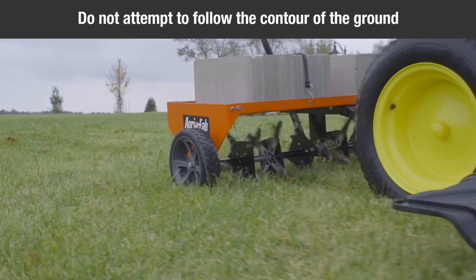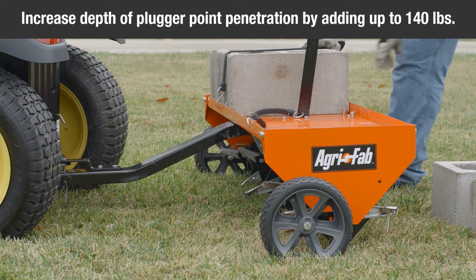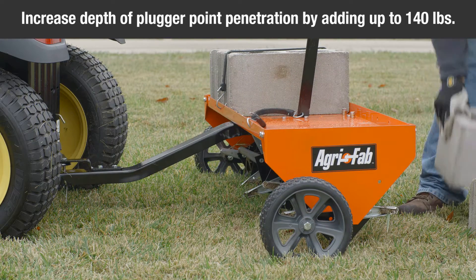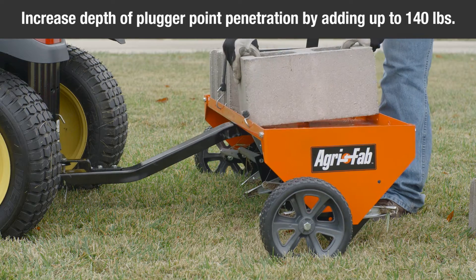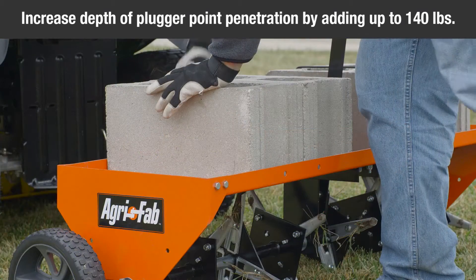Do not attempt to follow the contour of the ground. To increase the depth of the plugger point penetration, you can add up to 140 pounds of weight, such as sand or concrete blocks. Added weights can be secured to the front and rear of the tray.